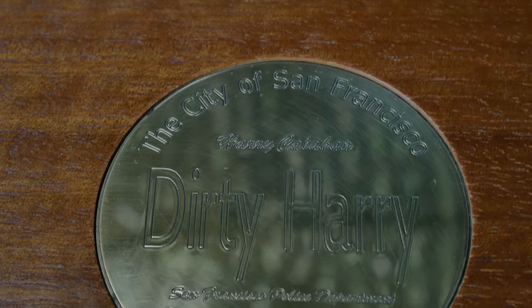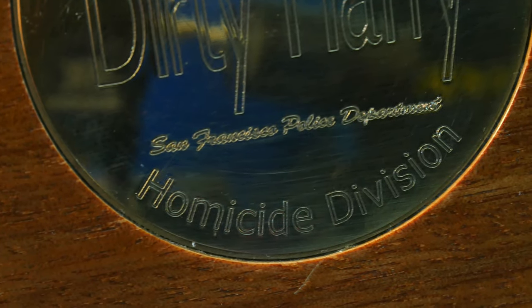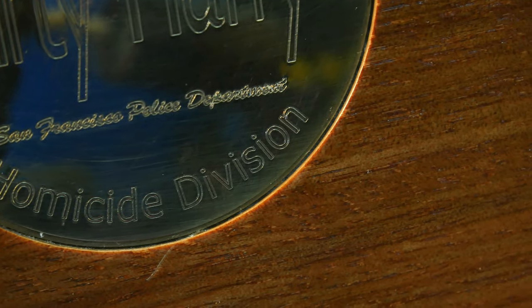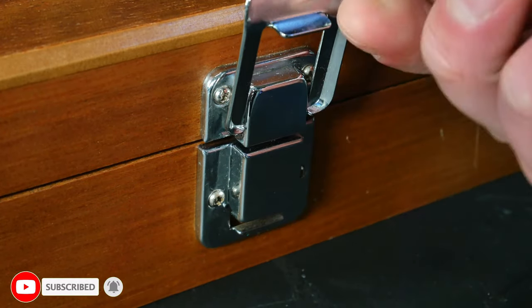The gun itself comes in this beautiful wooden display case. On top you have got a metal plaque with Dirty Harry engraved right in the middle of it. Around the outside there is also other engravings in keeping with the films. The display case is hinged at the back and at the front you have got a metal fastener which gives you a really satisfying click every time you open it.